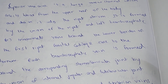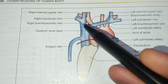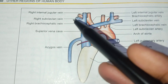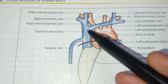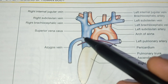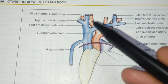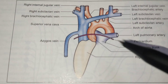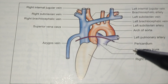Now we will see the diagrammatic representation of the superior vena cava. The right internal jugular vein and the subclavian vein unite to form the right brachiocephalic vein. The left brachiocephalic vein then joins to form the superior vena cava, which collects blood from the upper body and drains into the right atrium.